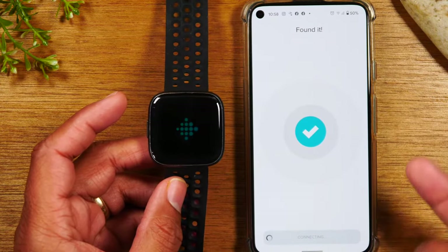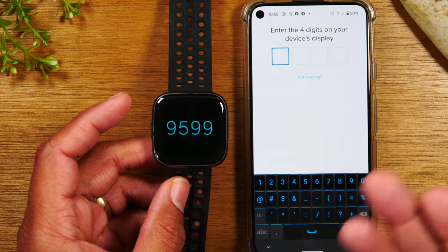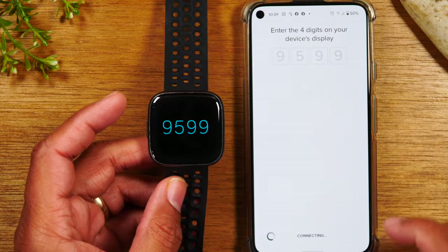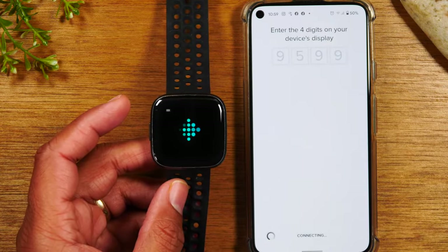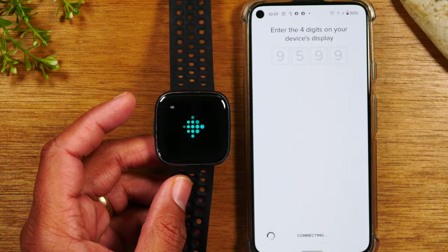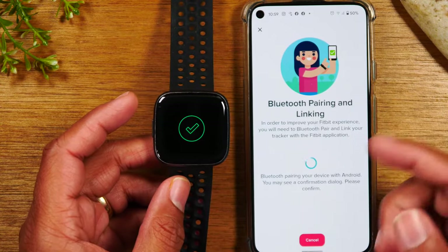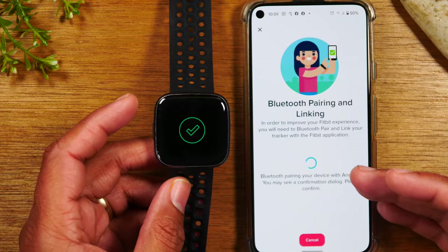On the next step, it should ask you to input a code. There it is — we're going to put in the code that shows up on our screen here. And then after that, it should prompt you to download any updates that are pending for the Fitbit. After that, it will take you right back to your main screen that you're used to. You'll just continue to follow the regular prompts that show up here, and then you're good to go.